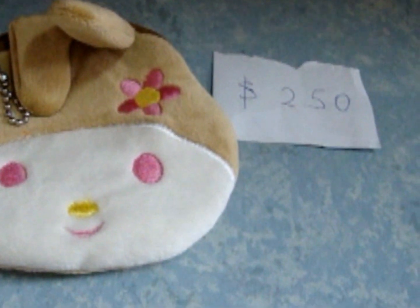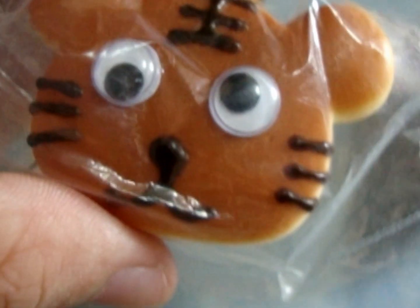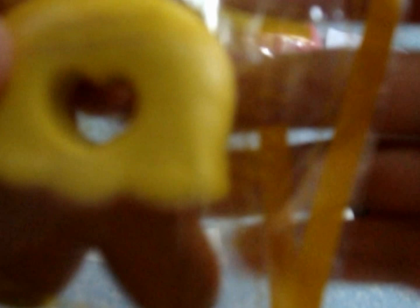I have this bunny pouch for $2.50. For $3.50, I have these — yellow honey and cute ones in mushroom costume.